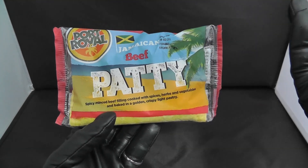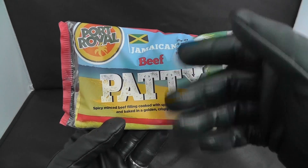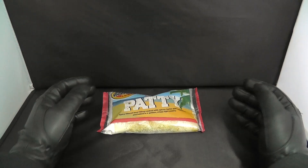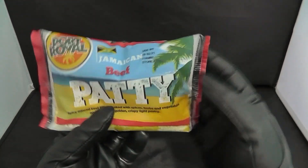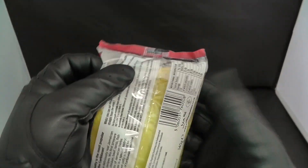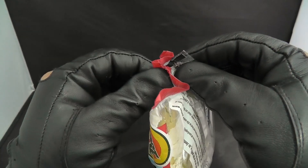I always like Jamaican food like curry goat, so today we're gonna try the Jamaican beef patty. Give me a second, I'm going to heat this up. I put it in the microwave because I was in a rush. Let's open it and see what the hype is.